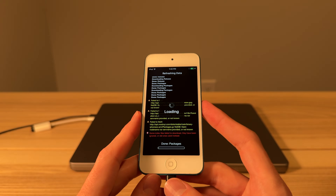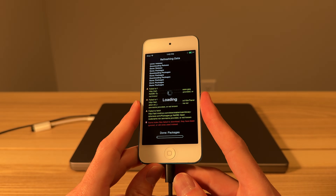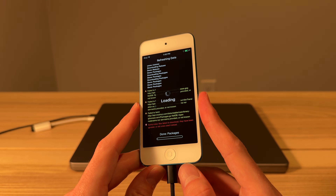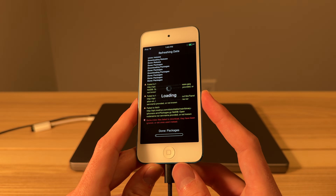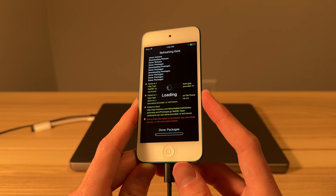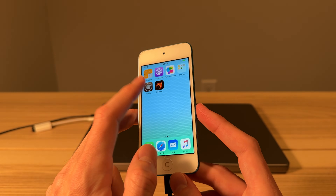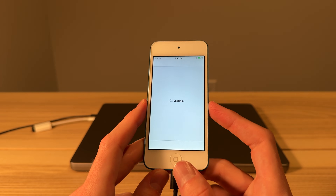All right, there you guys have it. That's been a quick guide on how to jailbreak iOS 9 on Apple A5 devices. Hope you found it helpful. If you run into any problems or have any comments or suggestions for other people, leave that in the comments down below and I will do my best to answer them. I'll also leave the two links we used in the video down below so you can find them easily. Thank you guys so much for watching.